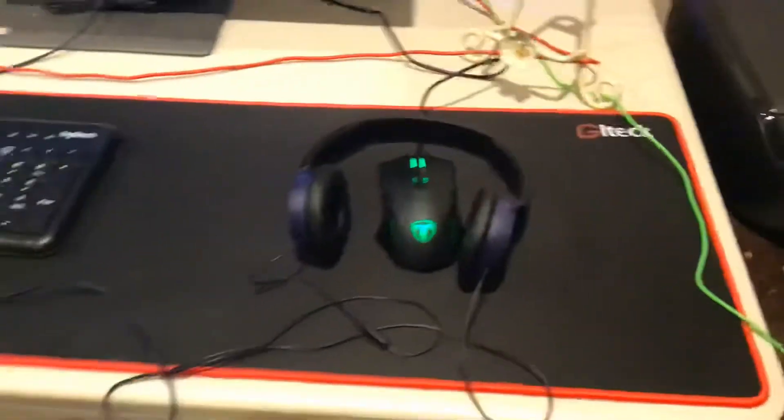Okay, this is my setup video. So basically I have the chair, my stuff down here, not much.